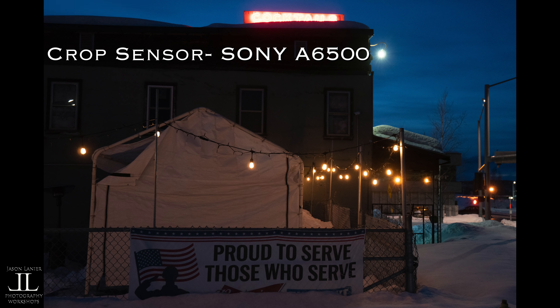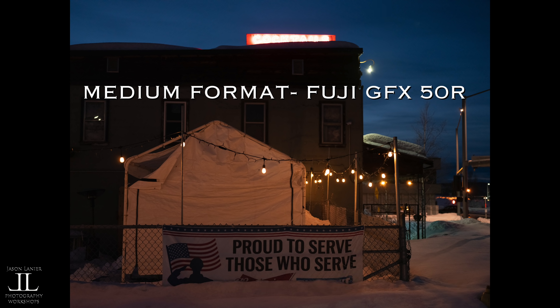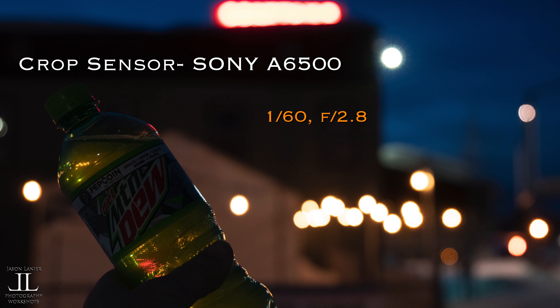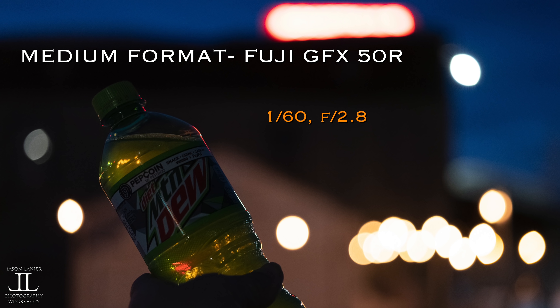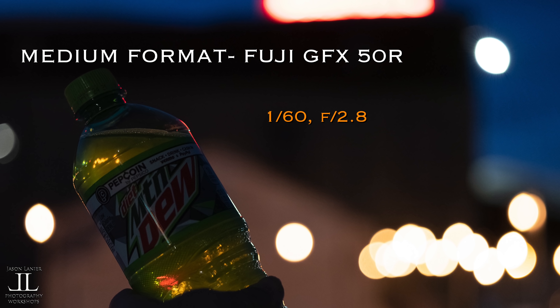Let's take a look at nighttime performance in the streets of Fairbanks, Alaska. This is the a6500 — a nice solid image. This is the a7C — we get a little bit more depth and a little bit more color. And the medium format gives us a lot more depth and a lot more of a film look to it. When it comes to bokeh, larger sensors will give you larger bokeh. Look at the difference here between the crop sensor and the full frame — same distance, same lighting, same scenario, but a much different result. And when you go to the medium format it gets even a little bit larger, so if you're into bokeh, you want a larger sensor.